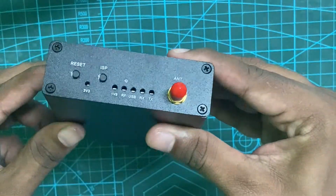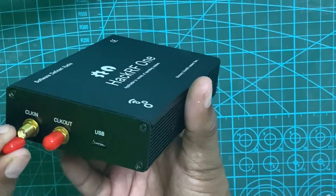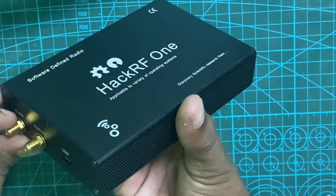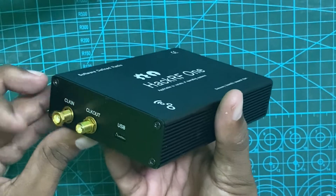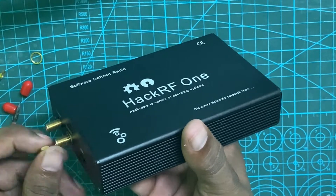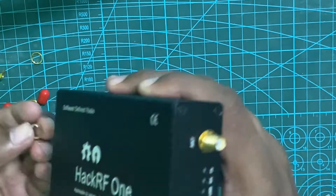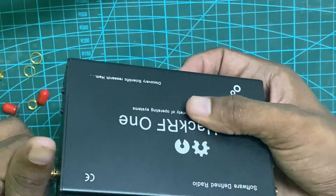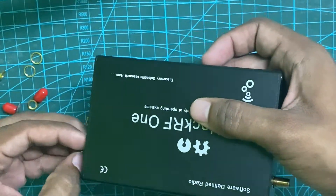HackRF is a software-defined radio capable of transmitting and receiving radio signals from 1MHz to 6GHz. It's a half-duplex transceiver with micro USB connectivity and contains three SMA connectors: one for the antenna and the other two for clock input and output synchronization.